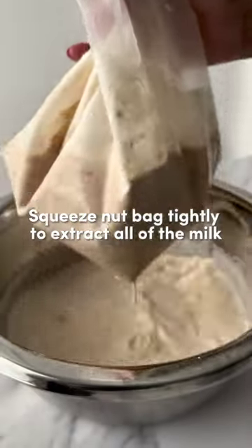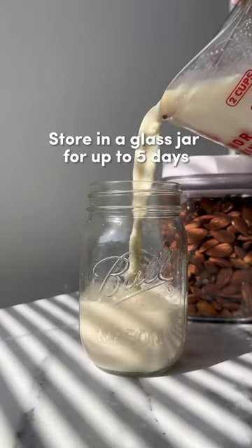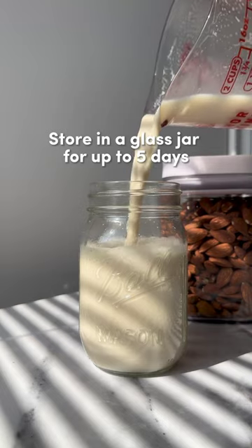Squeeze the nut bag as tightly as you can to extract as much milk as possible. Once you can't squeeze any more, pour your fresh almond milk into a glass jar and store it in the fridge for up to five days.